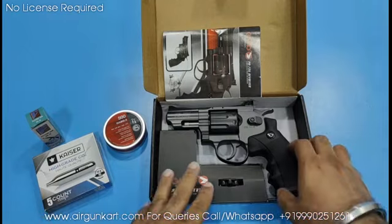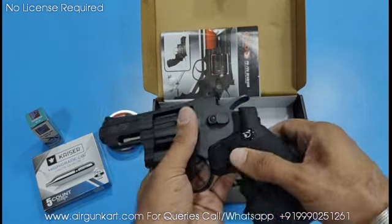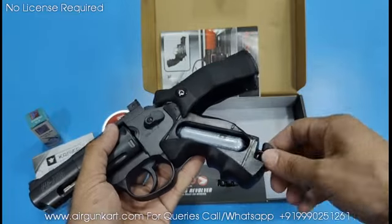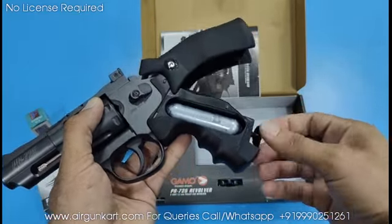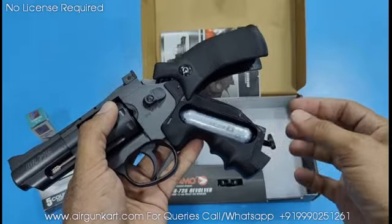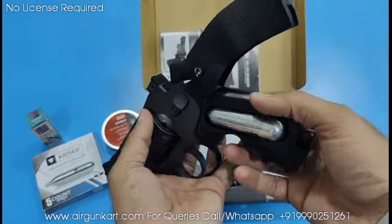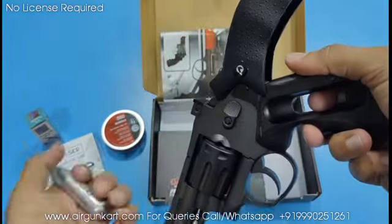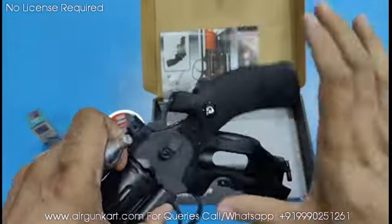Guys, you can remove the cylinder from the revolver. You can remove it from the left side. I will now remove the cylinder to show you. Many companies' air revolvers have this feature. You can easily remove and reinsert the cylinder.